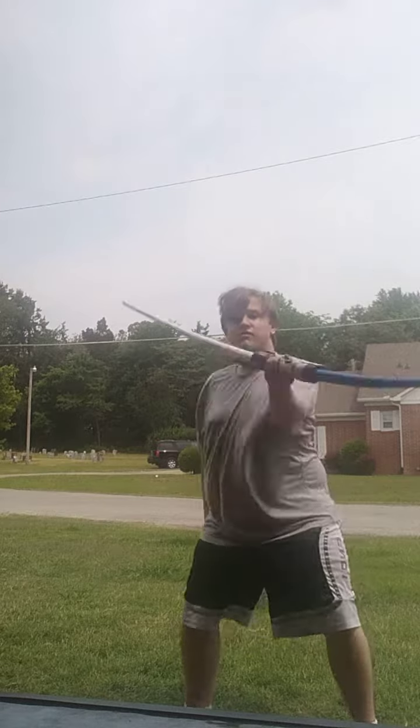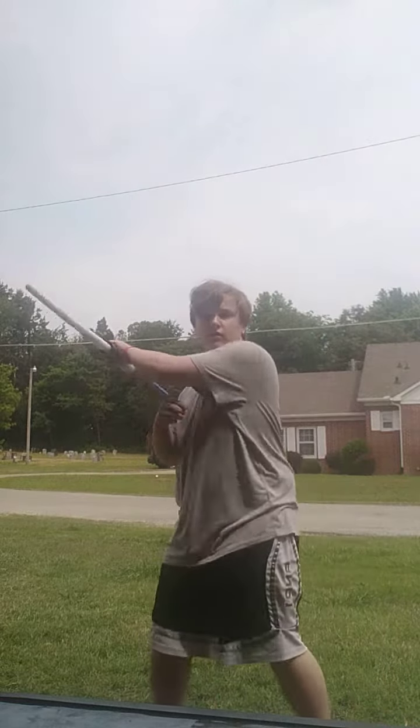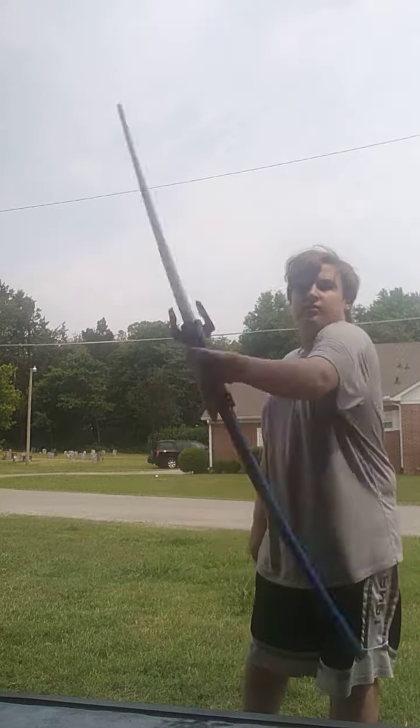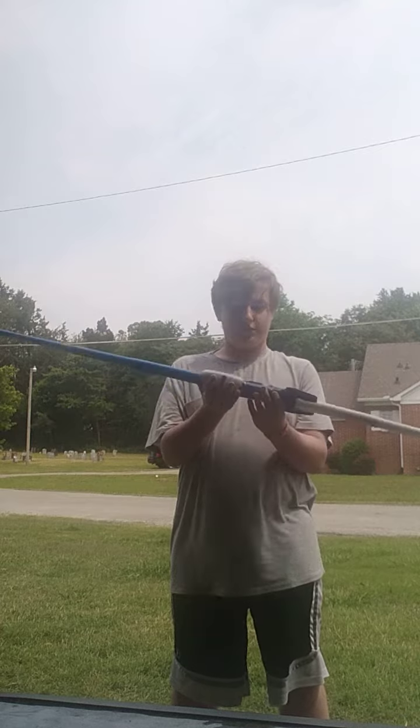Now we get the lightsaber in front of the camera, and then we go. And that's how I got my dual wielded lightsaber. That's how you're able to make a dual wielded lightsaber with these branded lightsabers.